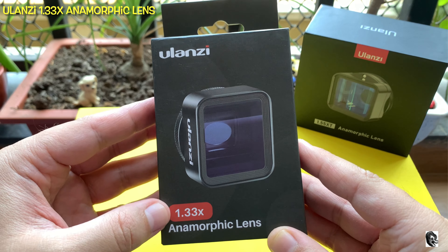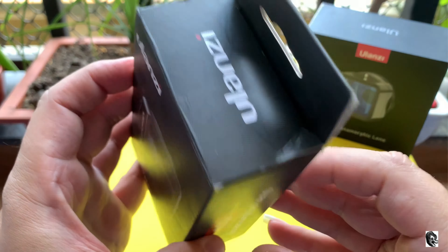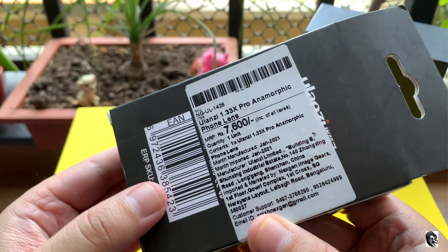Hello everyone, welcome to my channel. Today we will be doing a quick unboxing and review of the Ulanzi 1.33x anamorphic lens. On the box you will find some branding of Ulanzi on the left side.